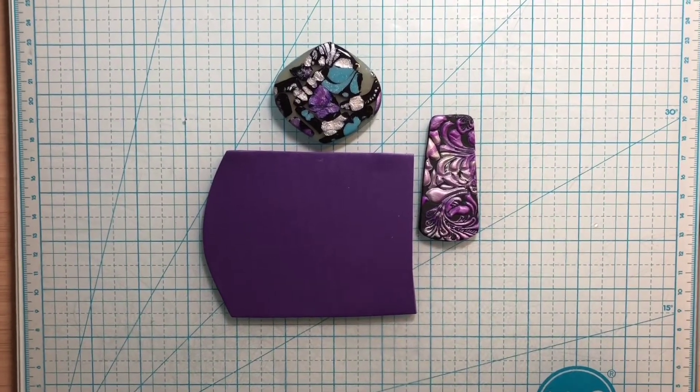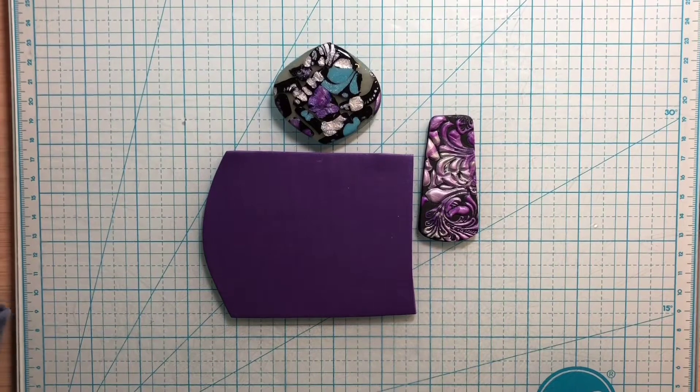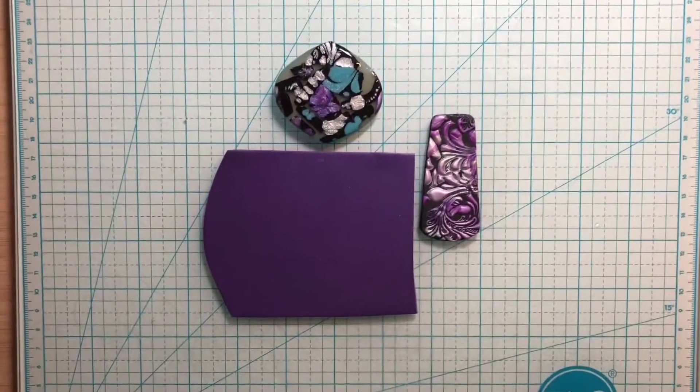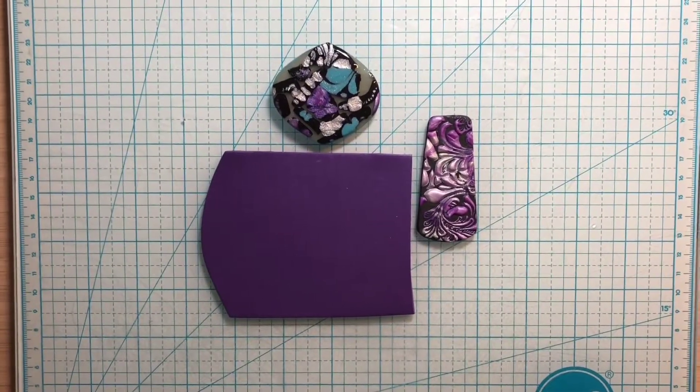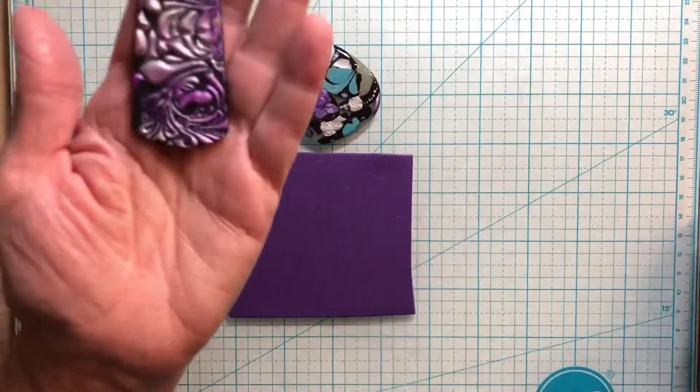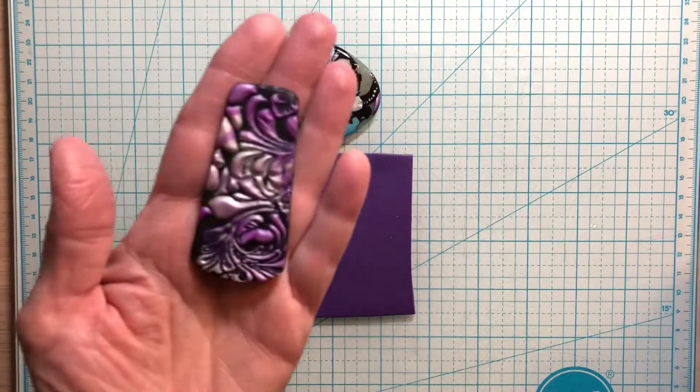Hi everyone, welcome! It's Joni at Granny J Clay. I just wanted to teach you how to do a Sutton Slice this morning. I did a video on this a few years back and I just wanted to show you another technique and update my last video.